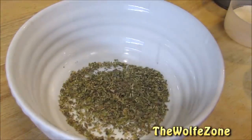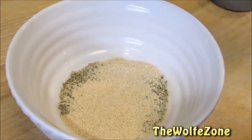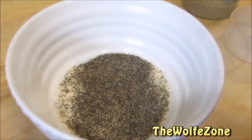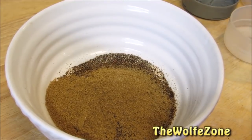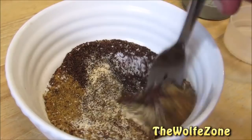Now for the rub for the tenderloin. I'm going to start with oregano, granulated garlic, granulated onion, black pepper, chili powder, cumin, and kosher salt. Give it a good mix.